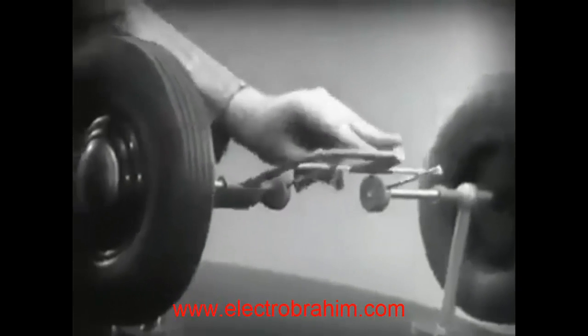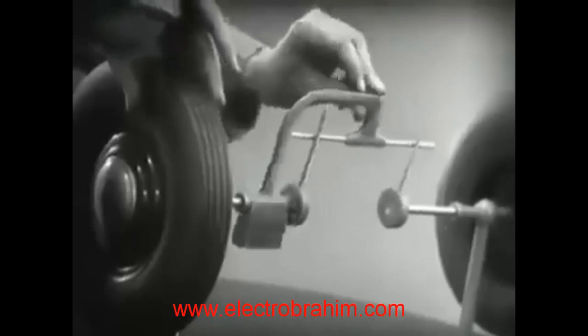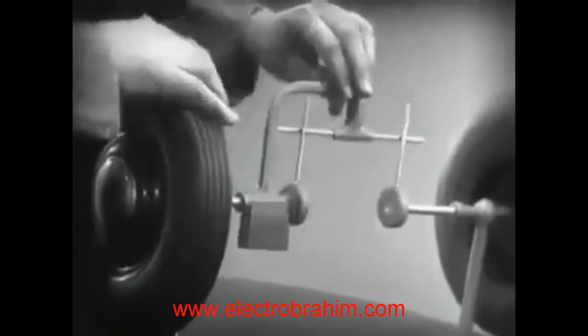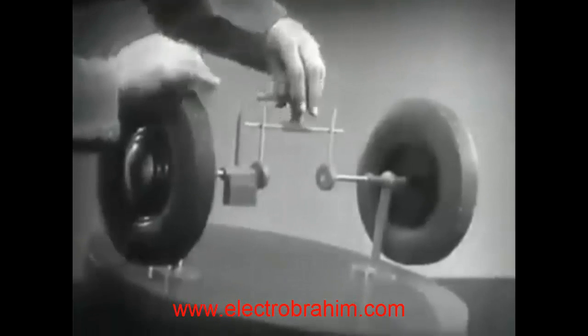But let's see what happens when we go around a corner. With this arrangement we cannot drive one wheel faster than the other, and if we stop one wheel the other wheel won't budge. Let's put this bar on a pivot so that it can swing in either direction.